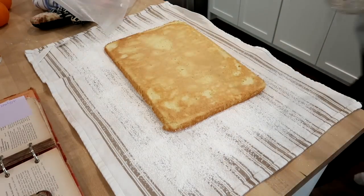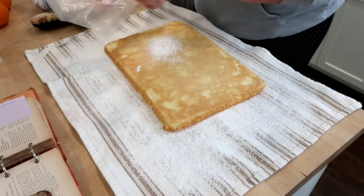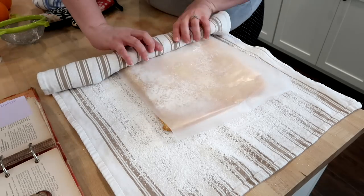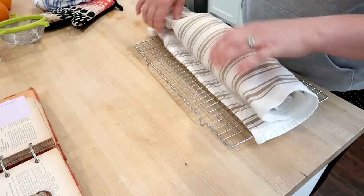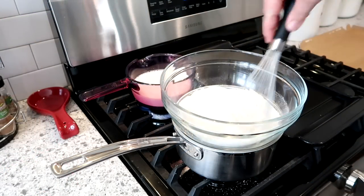I think I also placed a layer of wax paper when rolling it up to make sure the cake didn't stick to itself. I've made this type of cake before with the pumpkin roll — a pumpkin cake rolled with cream cheese frosting, really good. Once it's rolled up, set it aside to cool completely while you make the filling.